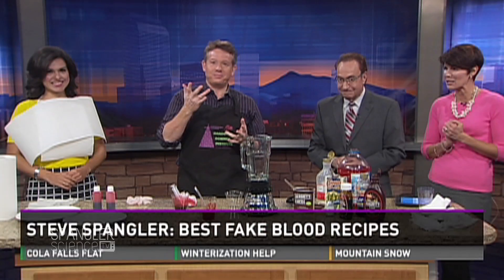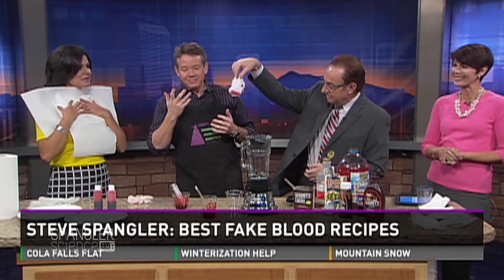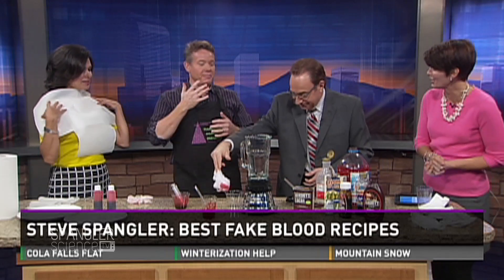Science Guy Sue Spangler is here licking his fingers. Gotta have fake blood. This looks like my house when my kids were little — it looked like that quite a bit.